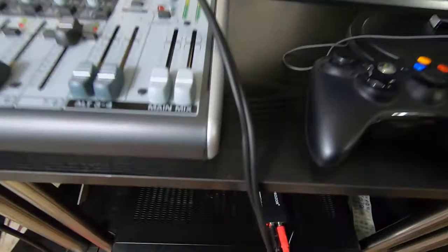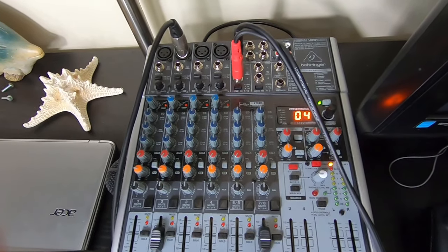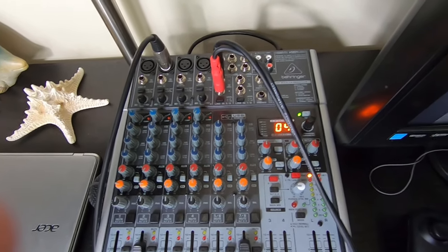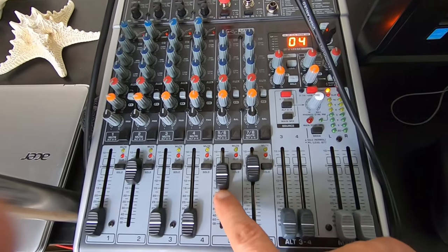So this is the signal flow: here's the TV, here's the adapter, the digital cable from the TV goes out to the mixer. Now I can play YouTube videos, karaoke on YouTube, through my TV — it'll go into here. I control the volume here.